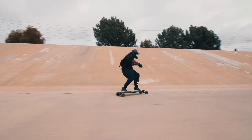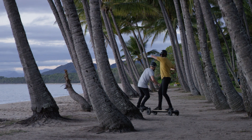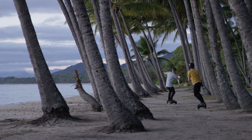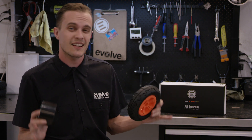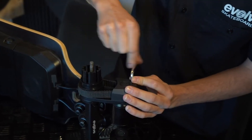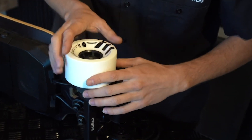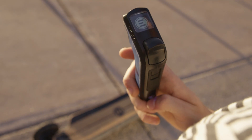Even if you know what setup you want, with a GT-R you know you're future-proofing your investment because you can always change what you're riding at a later date. Many riders with a 2-in-1 change it up depending on the conditions. It only takes about 10 minutes to do the conversion, so if you need that off-road comfort of ATs or speed and range of streets, you have the flexibility of doing it without the expense of owning two boards.